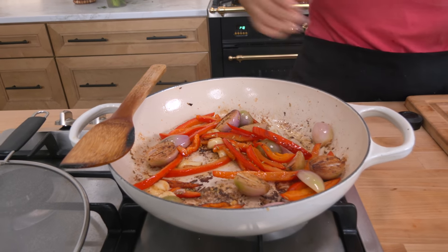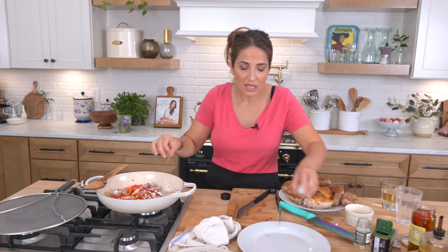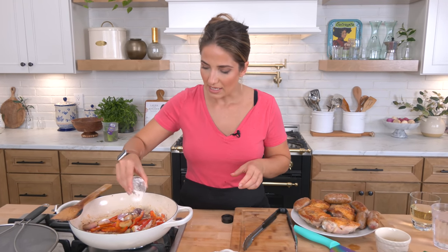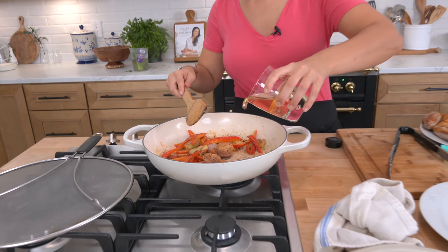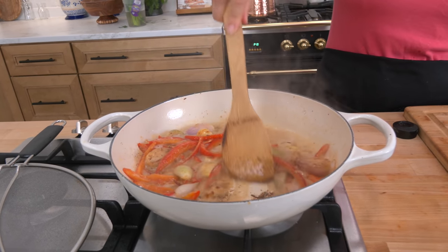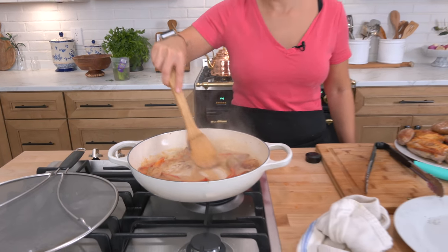Now I'm gonna do something strange but necessary — add a little bit of flour. What this does is help thicken the sauce so you get almost the consistency of gravy versus a really thin sauce. Stir it to combine, then add your wine — the wine is a really important key here. Let it evaporate a bit, scraping the bottom of the pan to lift all those brown bits, because those have tons of flavor.